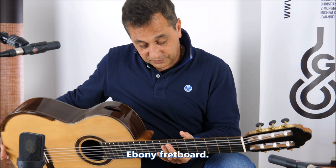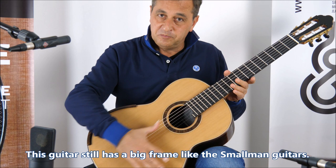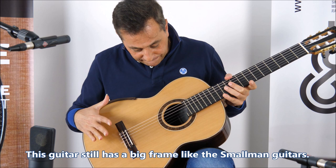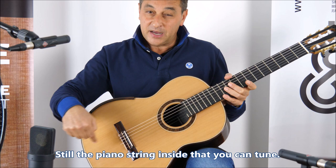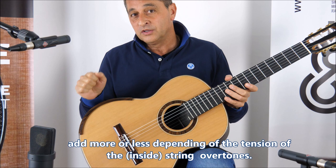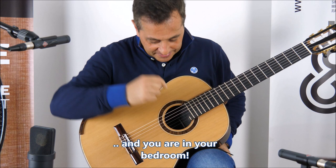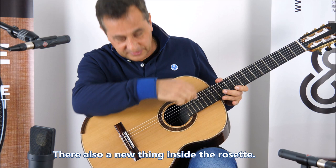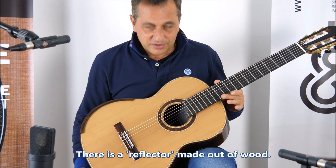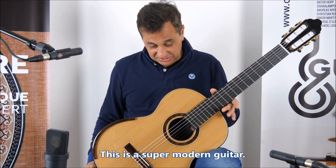Ebony fretboard, of course. One dot here at the seventh fret. Extra C note. This guitar still has a big frame like the Smallman guitars — a big frame and big braces on the sides. Still the piano string here that you can tune and adjust yourself, adding more or less overtones depending on string tension — like you're playing in a church or in your bedroom. Inside the rosette there's a sort of ramp made out of wood, like a reflector, reflecting the sound outside the guitar. Very cool — this is a super modern guitar.